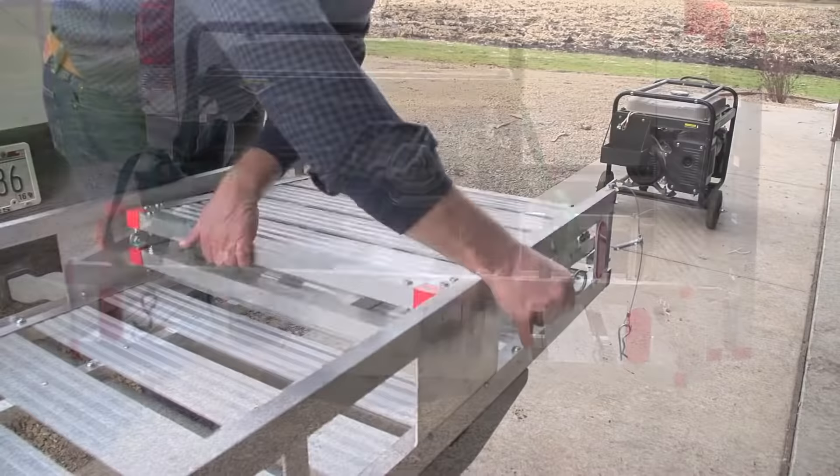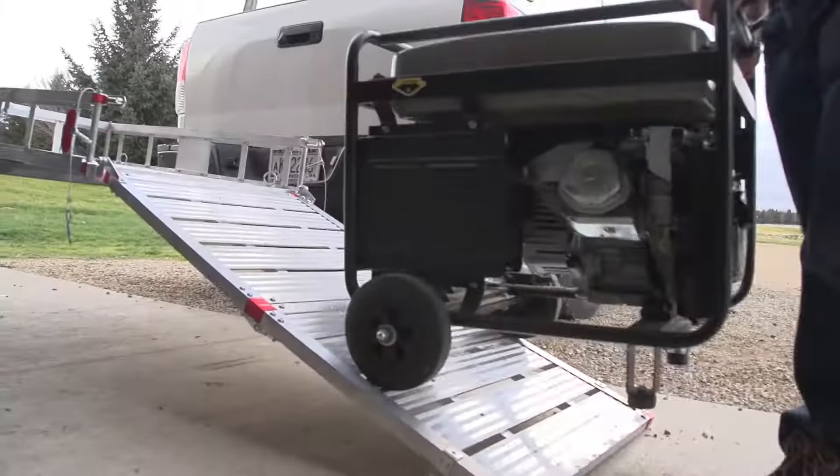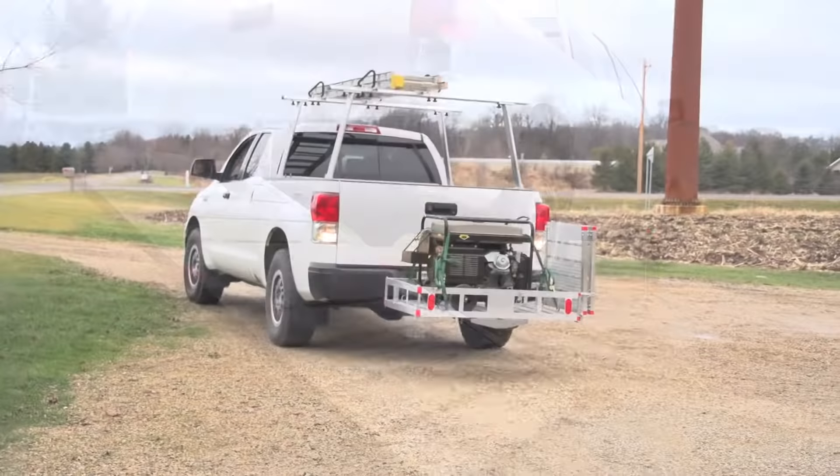Thanks to the handy fold-up ramp, you don't need to lift anything with wheels. Lightweight rugged aluminum carrier and ramp resists corrosion and rust for years of use. The 2 inch receiver tube features anti-wobble technology to reduce rattling. 3/8 inch side rails and fold-up ramp combine to safely and securely contain cargo.